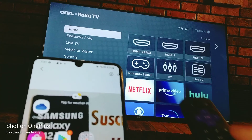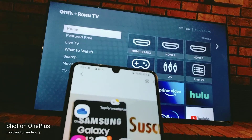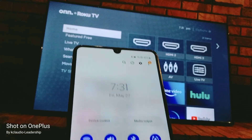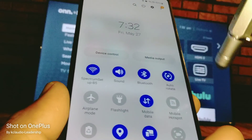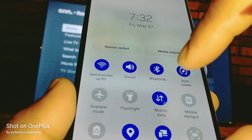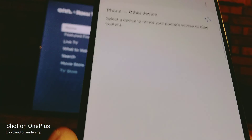With your remote control, just hit the home button — we are on the home screen now. Let's open our notification screen from our Samsung and make sure that auto rotate is on. Scroll to the left to find Smart View.